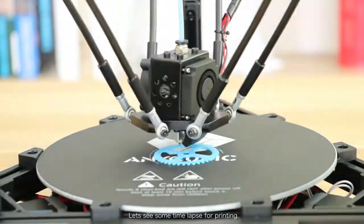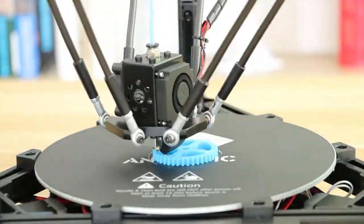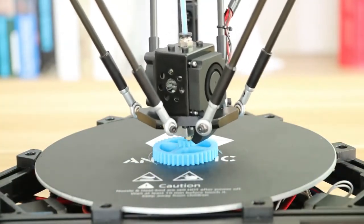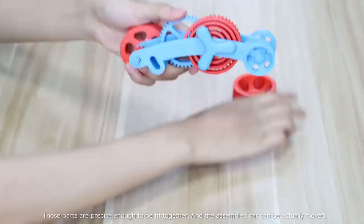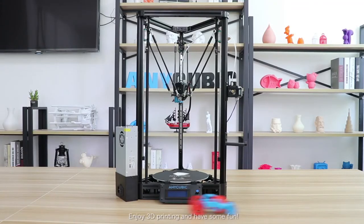Let's see some time-lapse of the printing. The Anycubic Kossel has very good printing accuracy — these parts are precise enough to fit together, and the assembled cars can actually move. Enjoy 3D printing and have some fun!